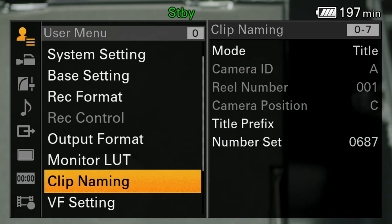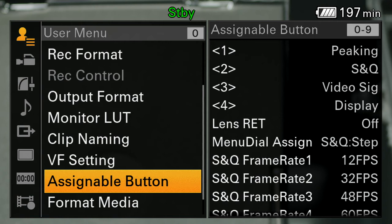Clip naming is mostly how you want clips named or numbered. Under other viewfinder settings, I have the assignable buttons set up: button one is for peaking, button two goes into slow and quick — the slow motion menu for the Sony F55, button three is the video signal to bring up or dismiss the waveform monitor, and button four is the waveform.